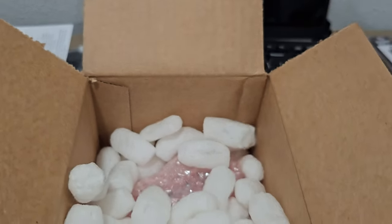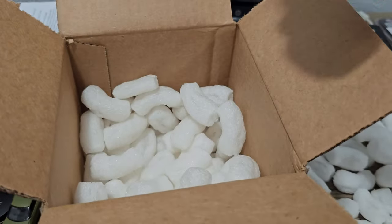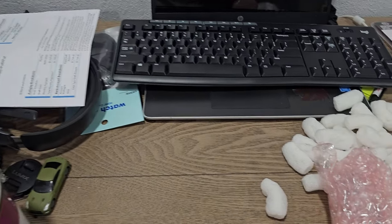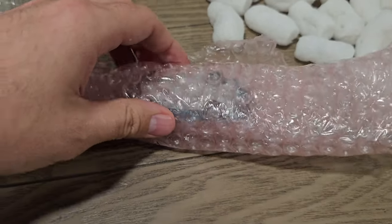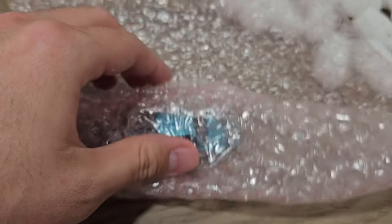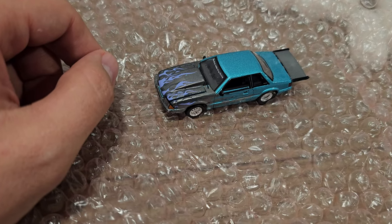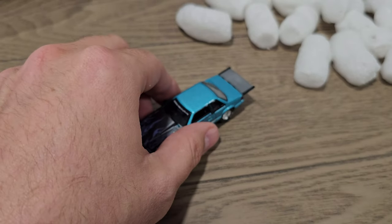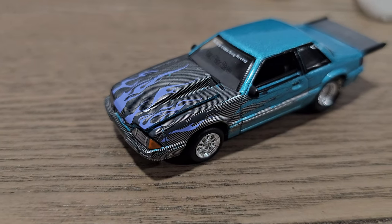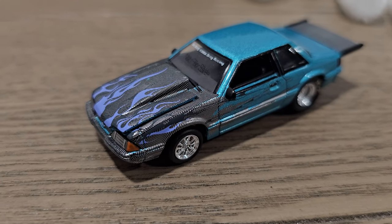I've only got some small images of this so I haven't really seen the details quite yet. It's wrapped up really good — let me put the phone down one more time to show my reaction to seeing it for the first time. Who cares about my ugly face, we just want to see the car — that's all that matters. Oh man, wow, that's so cool!